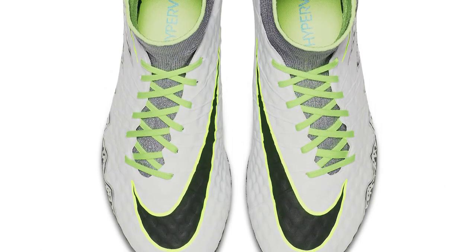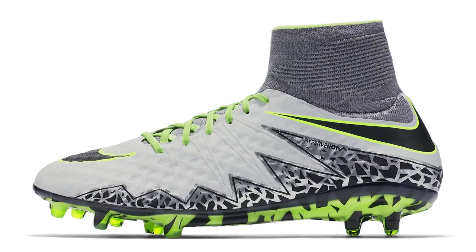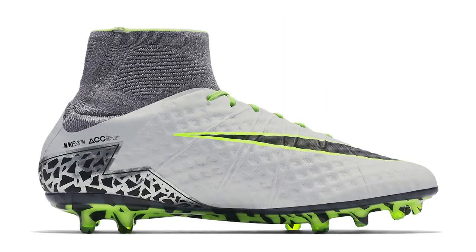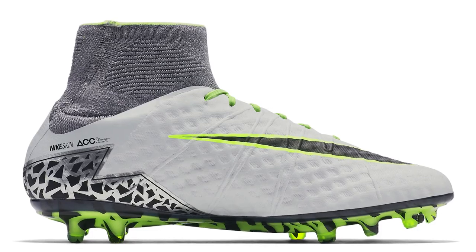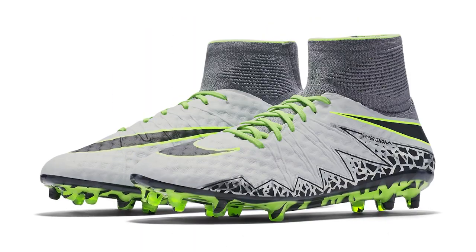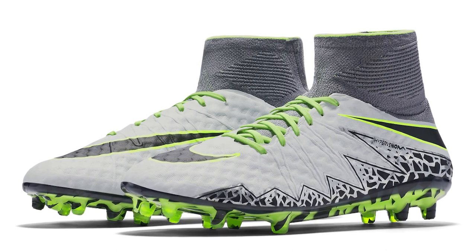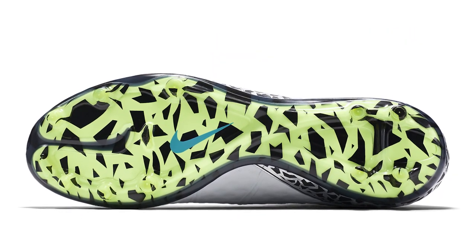Nike brought out the Elite Pack near the start of the 16-17 season, and only a few players were chosen to wear these. Neymar was supposed to wear them but wore more of a finished version. They had the grey dynamic fit collar and quite a silver effect to the Hypervenom graphics on the side. The sole plate was in vault, trimmed with vault on the Nike swooshes and vault on the laces — a really nice release, with black and vault combined on that sole plate.